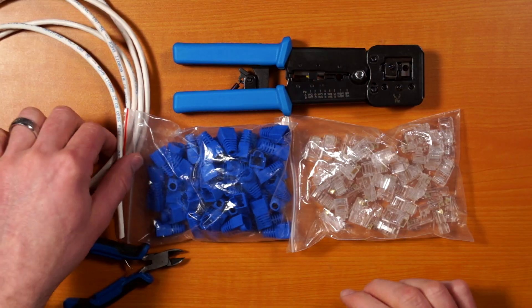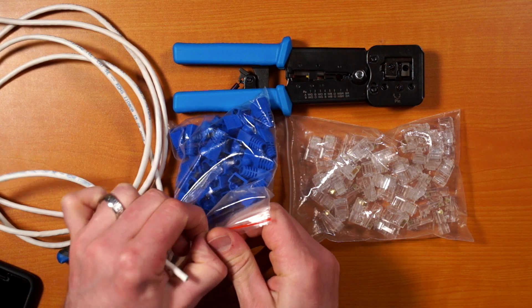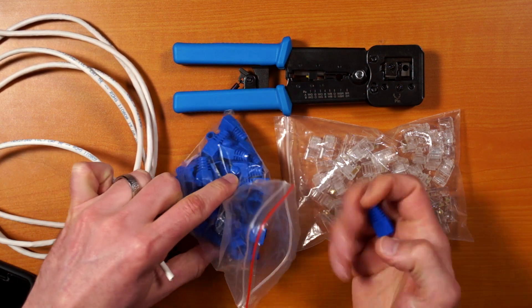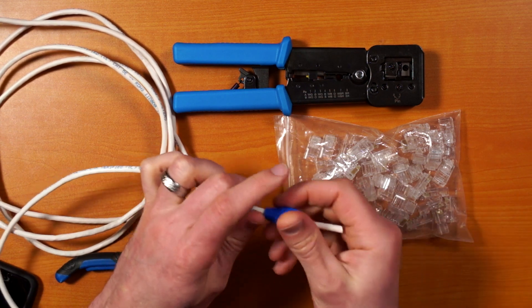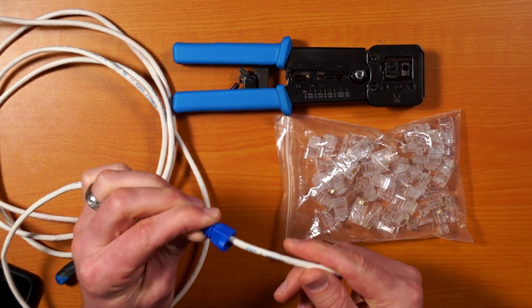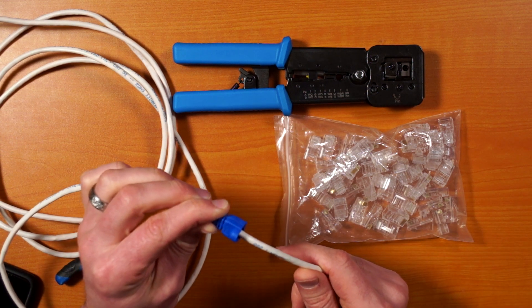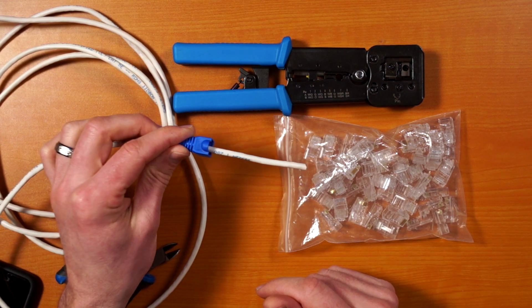This is actually a fairly easy thing to do, but there are a couple of things that could trip you up. So first thing: grab your cable and take your Snagless boots — put that on first. You always want to put these on first if you're going to use them at all. These will just help them not catch if you're trying to pull cables through anything. If you don't put it on first you're going to have to cut it off and put it on later, so always good to put that on first.